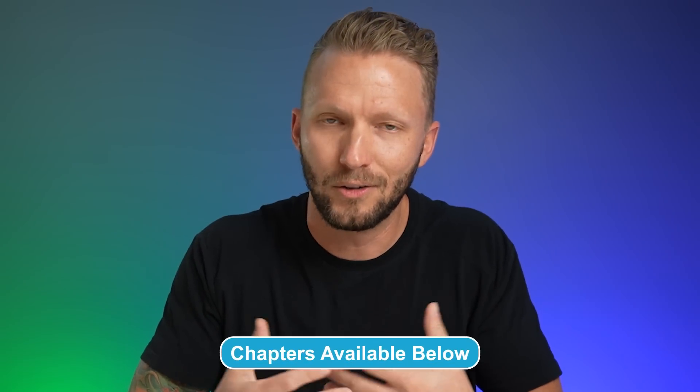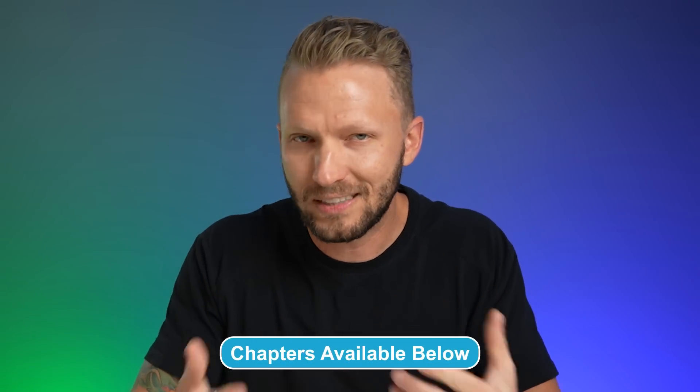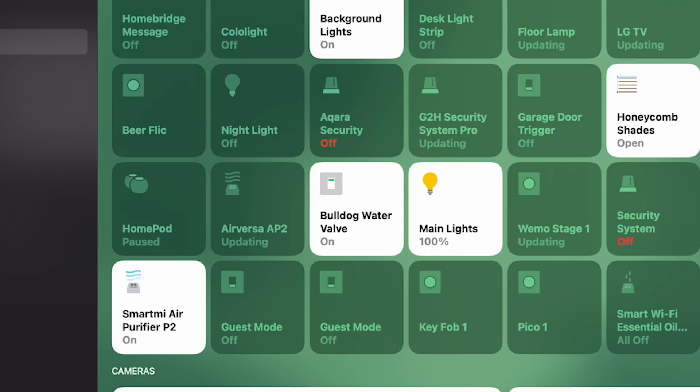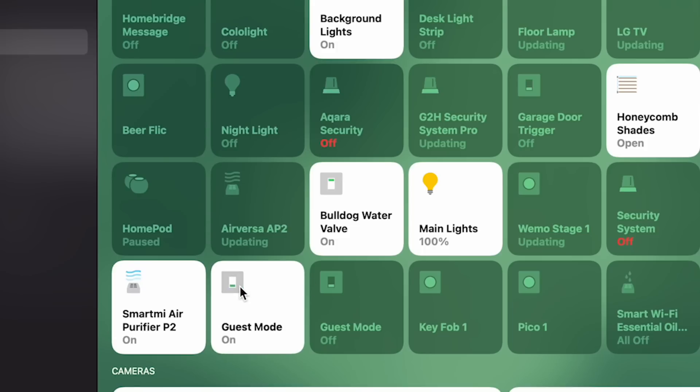All these situations can be fixed with a simple guest mode. And you can do the same thing for something like a vacation mode or any other modes you might want to set up. This guest mode will essentially just be a simple toggle switch, and we'll use that switch as a condition for our automation.